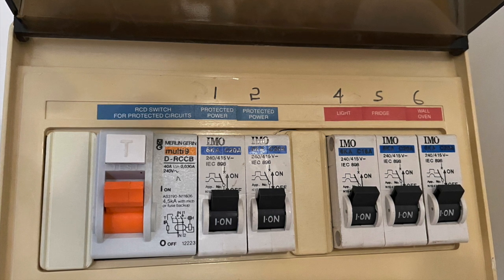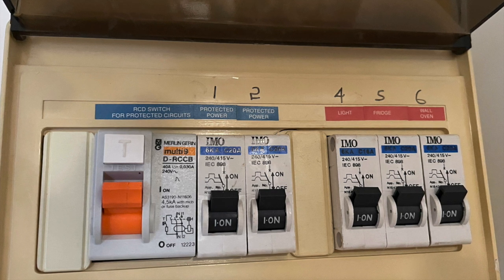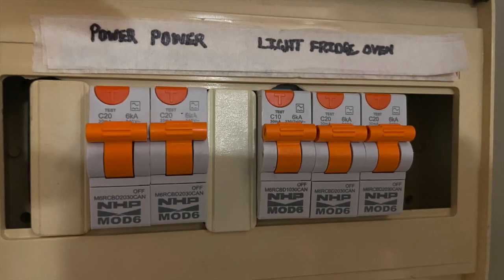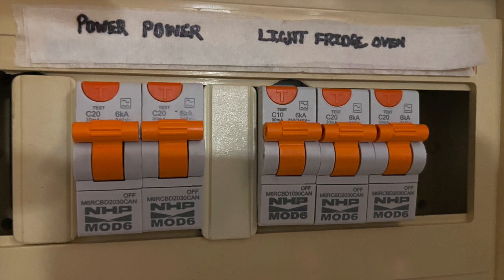That's an RCD with overload protection. I thought I'd just give a quick photo of what my own apartment subboard looked like before I got an electrician to upgrade to the latest type of Type A RCDs for my own apartment.